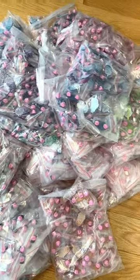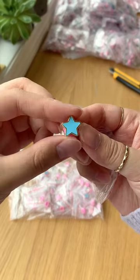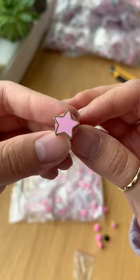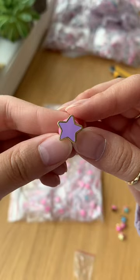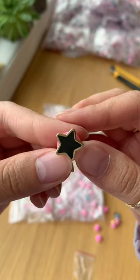Let's open one of our smallest pins — our mini star pins. Our mini stars come in a variety of cute colors such as pink, purple, teal, and black.